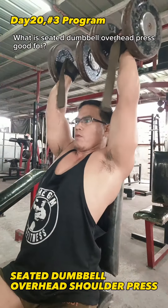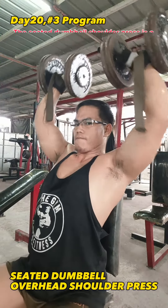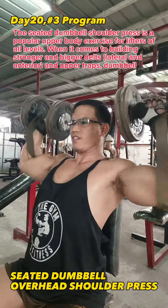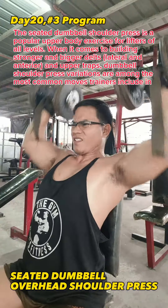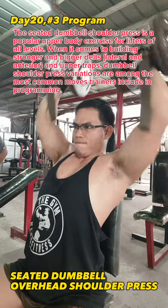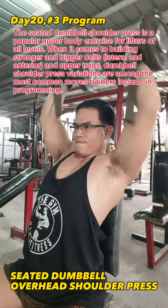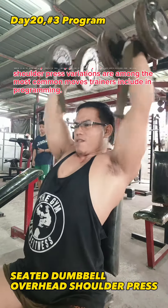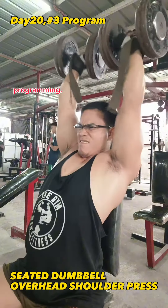What is Seated Dumbbell Overhead Press good for? The Seated Dumbbell Shoulder Press is a popular upper body exercise for lifters of all levels when it comes to building stronger and bigger delts, lateral and anterior, and upper traps. Dumbbell shoulder press variations are among the most common moves trainers include in programming.